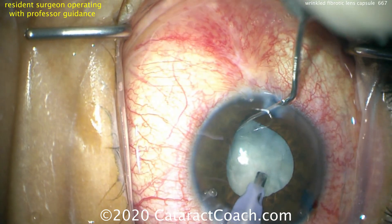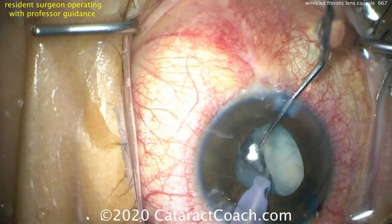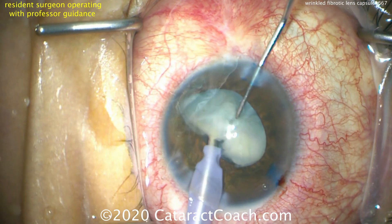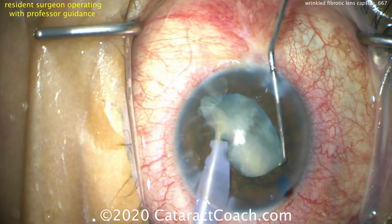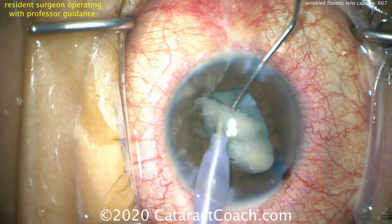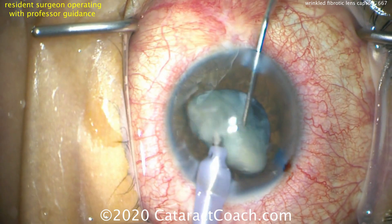Take our time. We're going to bring that nucleus up and try to get it out of the capsular bag. It's not very dense — the central part has a little density to it, but mostly this is cortical whiteout. We just chopped it into two halves and we can break it up more. This will emulsify very quickly. Certainly in this case, the difficult part of the case is not nucleus removal.